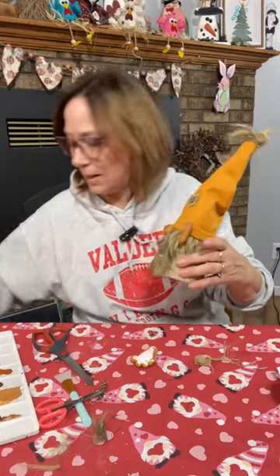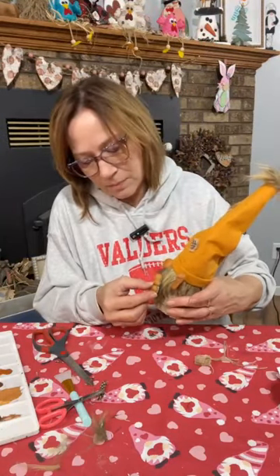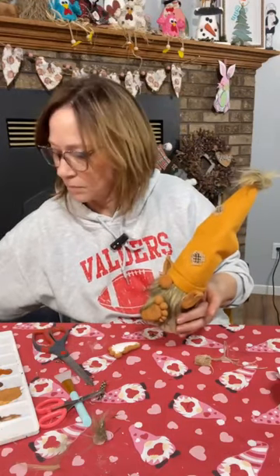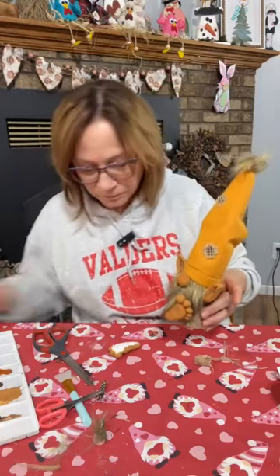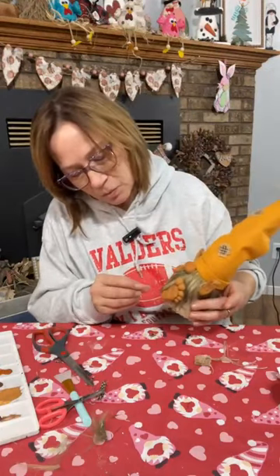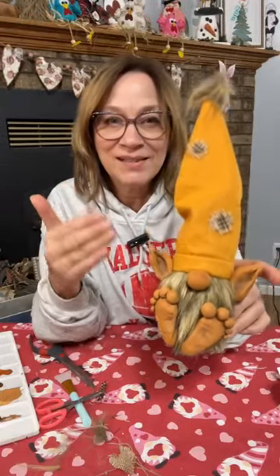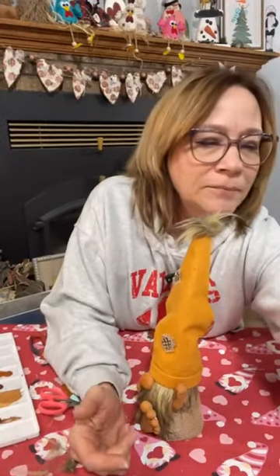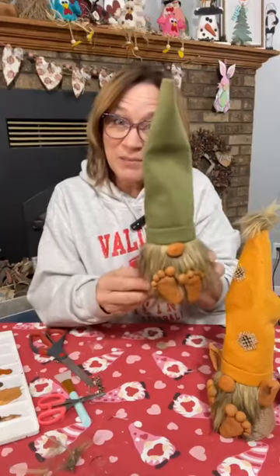Just put a little dab right on the toothpick, then it's going to stay on. Make sure it's positioned where you want before you do that. Oh goodness — we need a button! We need a button on the other one too. The other one I did with a green hat — this one does not have ears. This was the green hat and the green honestly works for it. Let's just do a little bit of burlap trim, put a button on each.